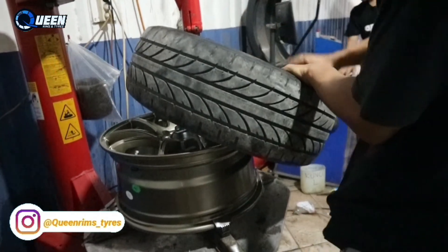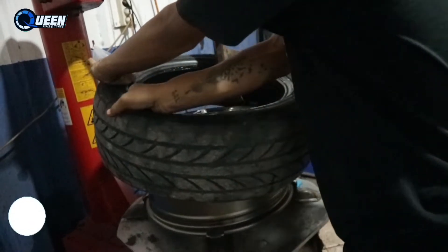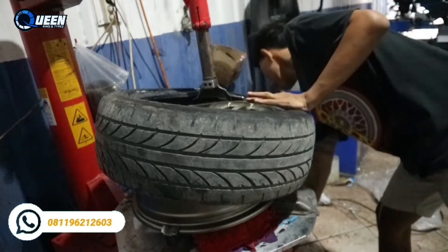Langsung aja kita pasang. Ini banyak dia pakai bannya dia ya, pakai bawaan. Karena sama-sama Ring 16 juga, jadi nggak perlu ganti ban, kita pasang aja.